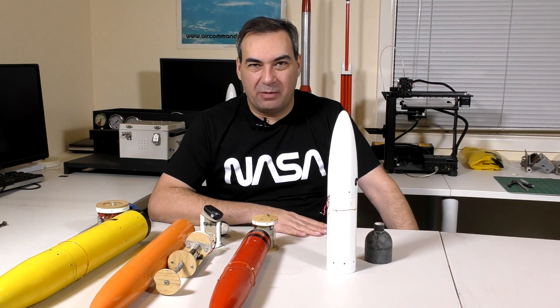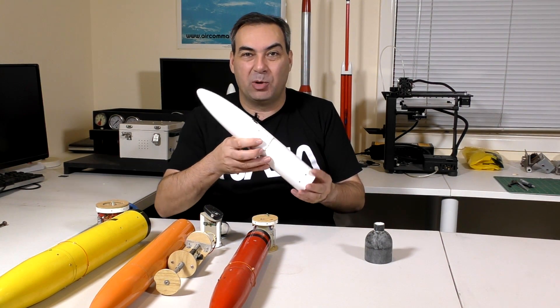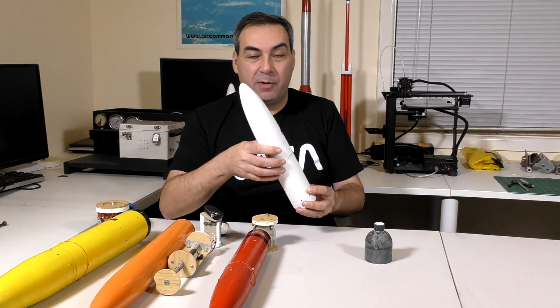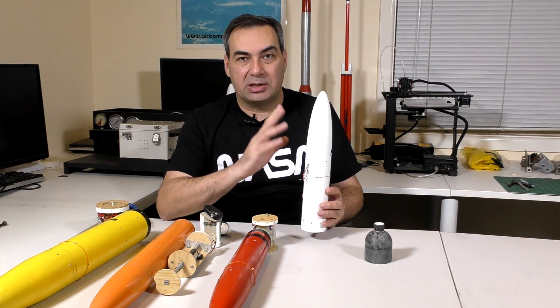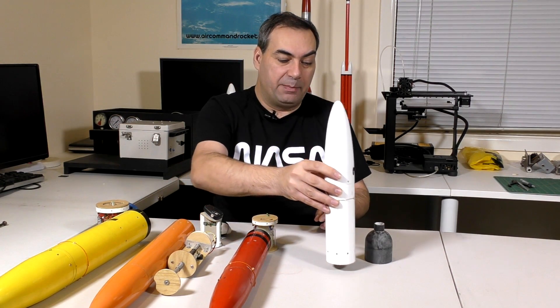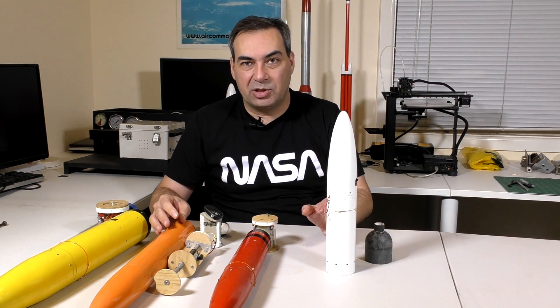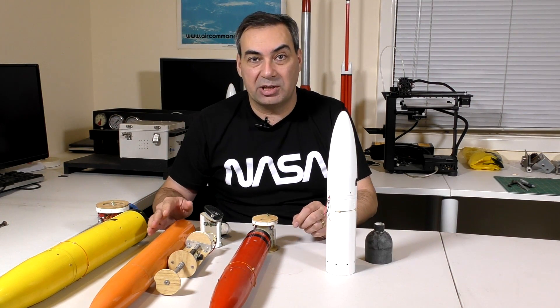Hi, I'm George and welcome to part 12 of the Horizon series. This week we're going to have a look at the Horizon's deployment mechanism. Before we jump into it, we're going to look at some of the design aspects, how it works and how it was made. But I thought I'd give you a bit of background on how we arrived at this design and have a look at some of our previous designs.